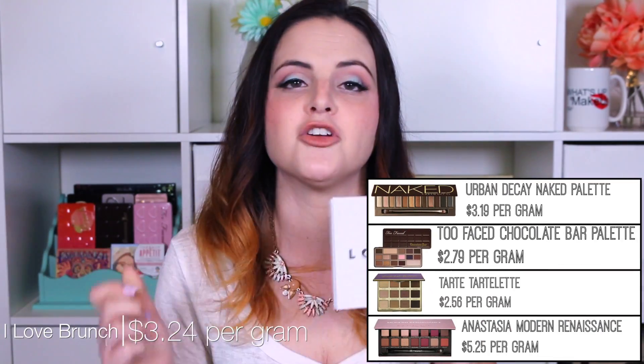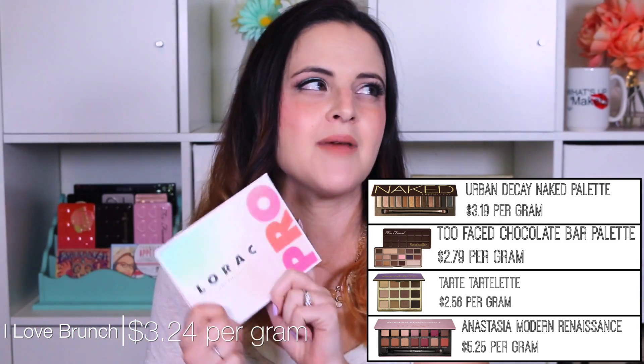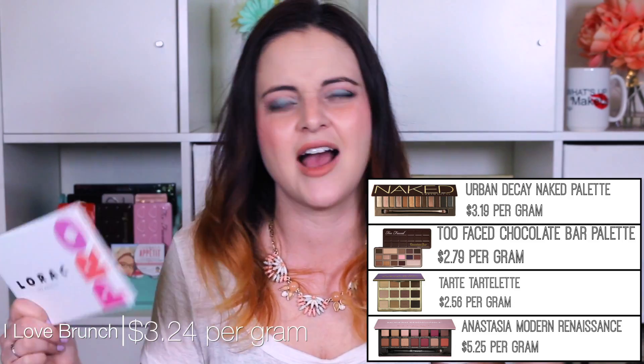This palette is $44, and it contains 13.6 grams of product, making it $3.24 per gram — that's if you don't count the brush and the primer as part of the value. This eyeshadow palette isn't the best value, and it's not terrible either. It's kind of in the middle to a little more expensive when you compare it to brands like Too Faced and Urban Decay, which I see as being similar price-point brands.